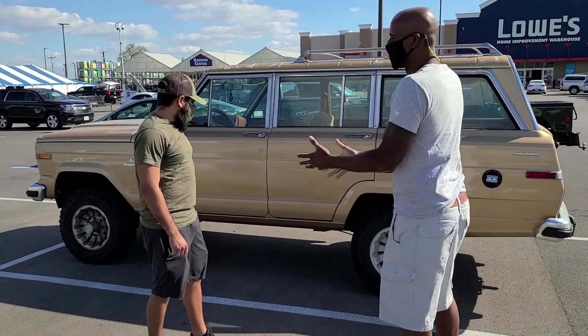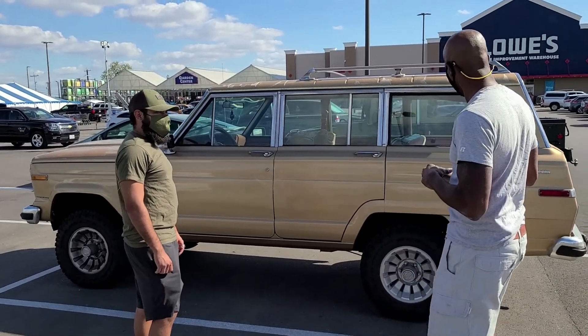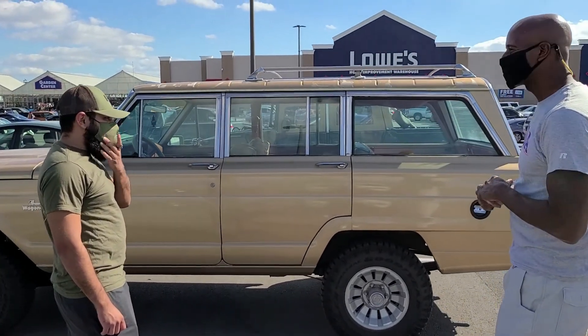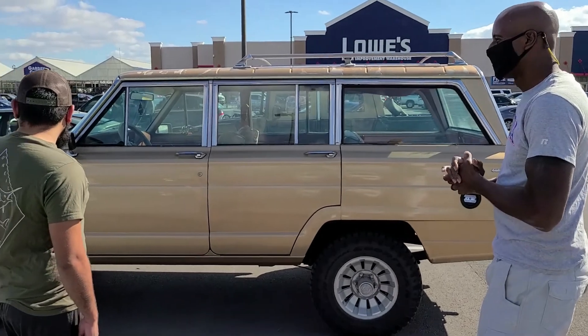So what are you looking at, man? I know what it is, but I want you to tell us what it is. This is a 1984 Jeep Grand Wagoneer. Yeah, V8, four-wheel drive, four-by-four. I love it.